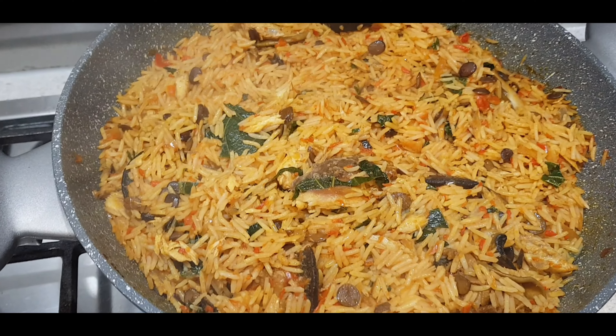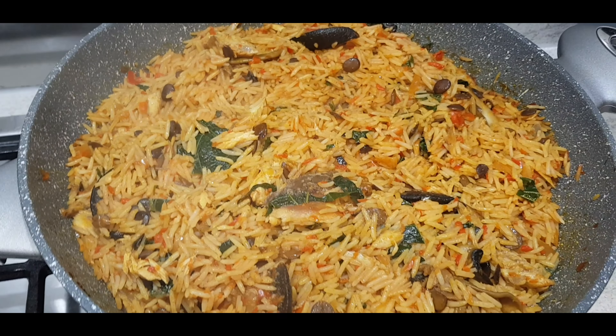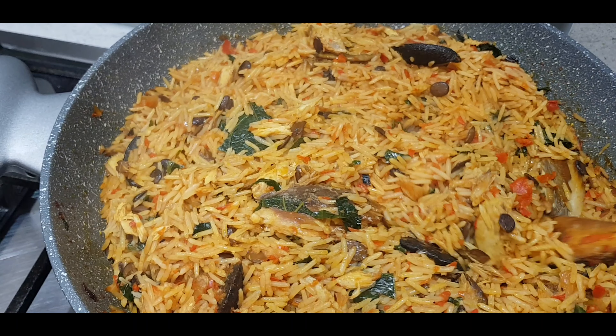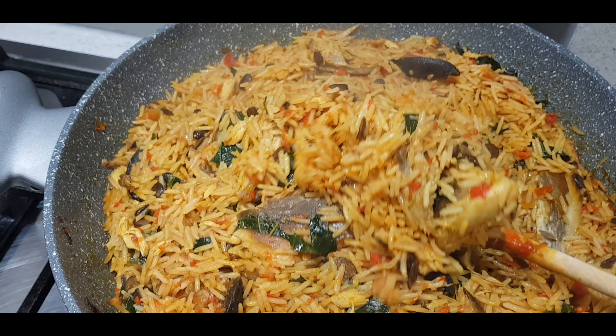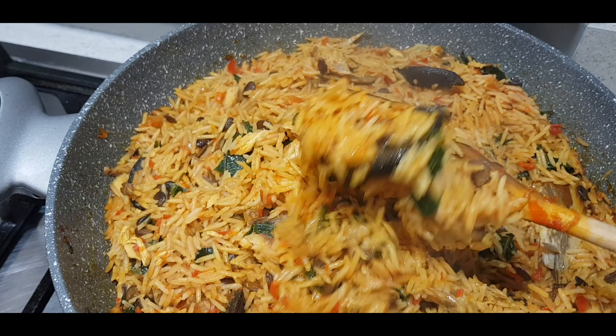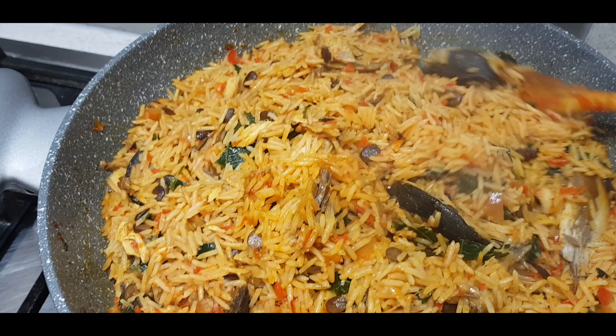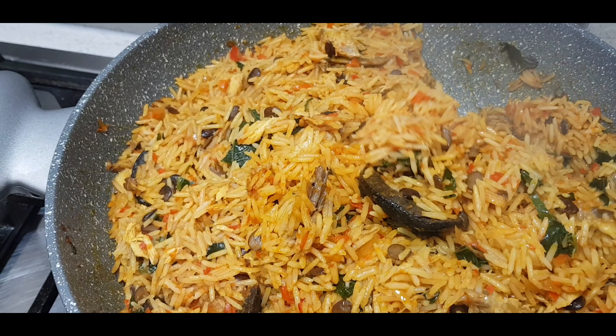Ta-da! The native jollof is ready and you can enjoy it with a nice cold drink. Just a quick reminder: the length of time it takes for your rice to cook depends on the type of rice you're using. Thank you so much for watching and don't forget to subscribe to my YouTube channel for more good meals. Bye bye!